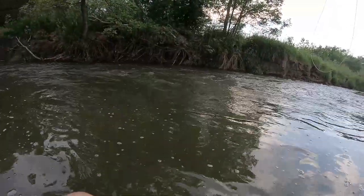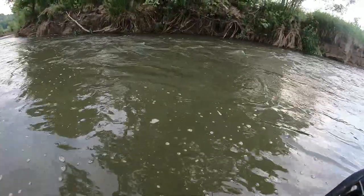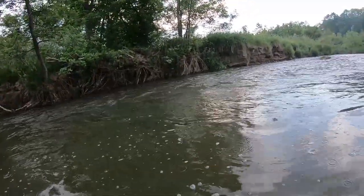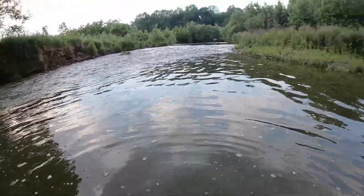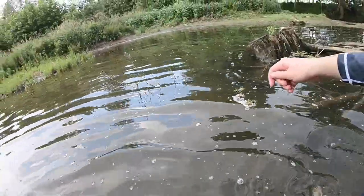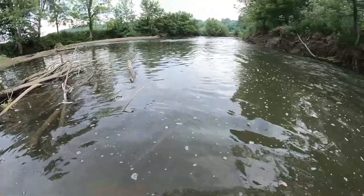It might be a little bit too bright and obnoxious for them today. One more drift of that far seam, trying to keep that line off the water to get a good drift. Perfect. Another one on the waltz — no, don't go in there. Come here bud. That was my bad, I let you get into that tree there. That's what you get when you don't have a net.